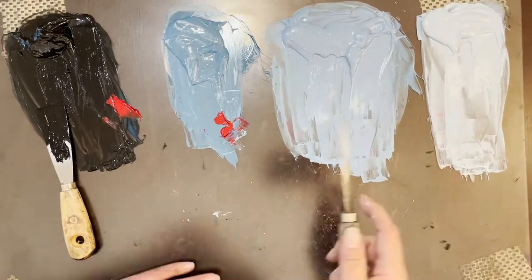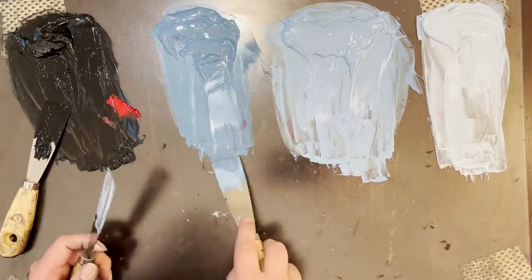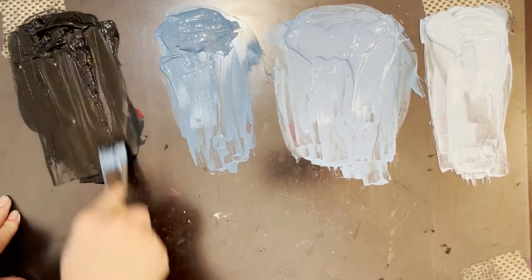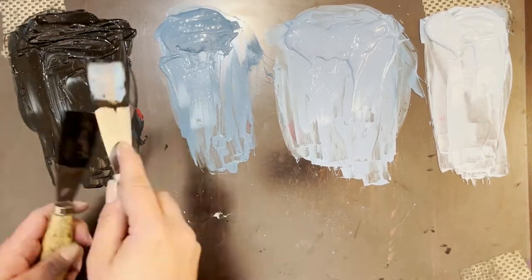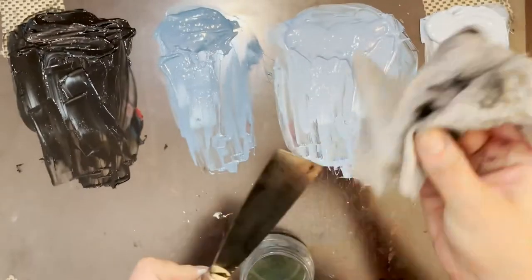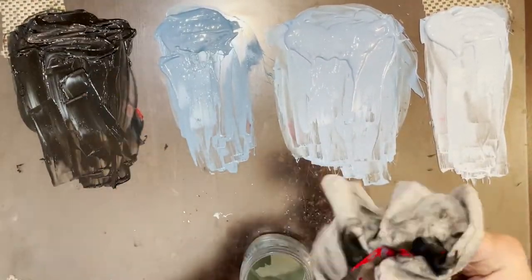I am simply taking the old ink out — the ones that I mixed last night for my test prints — and I am just making sure that I'm saving the ink, thinning it out a little bit because some of them are a little bit too thick. I'm just making sure that it is as mixed as possible and that there's enough of it to get this run of 10 prints out so I can start.